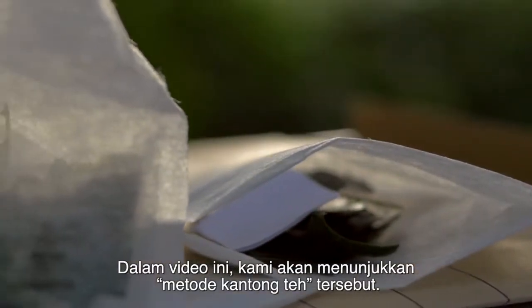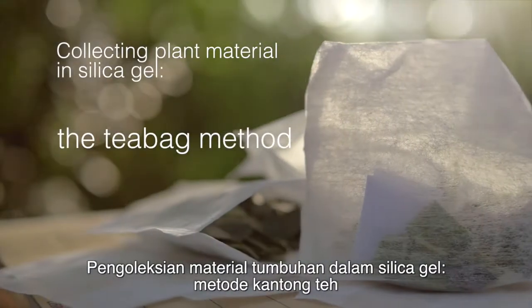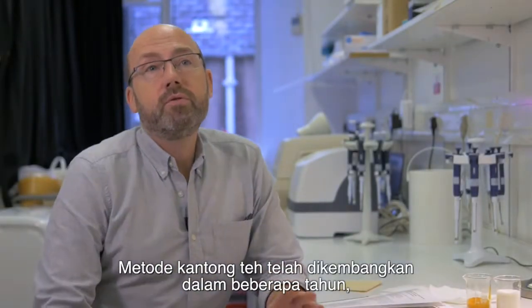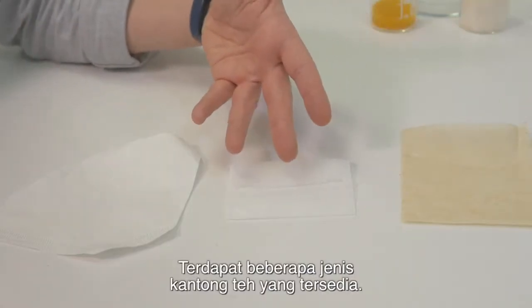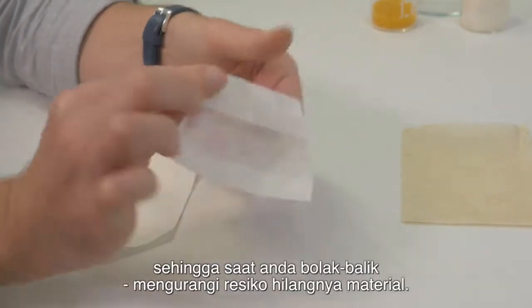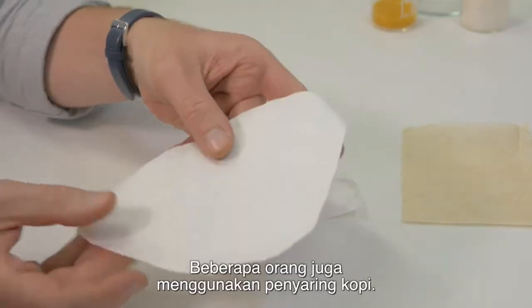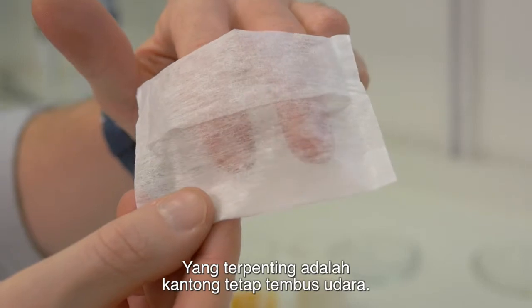In this video we are demonstrating the teabag method. The teabag method has been developed over several years using a combination of scientific research and trial and error. There are several different types of teabags available. The ones that we use have folds in them which, when you turn over, minimises the risk of losing plant material. Some people also use coffee filters. The most important thing is that they are breathable.